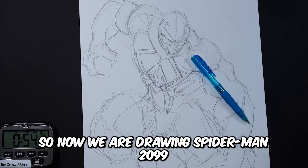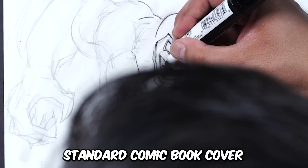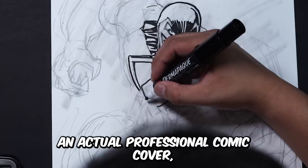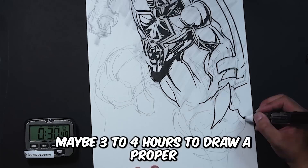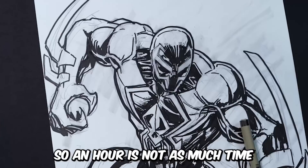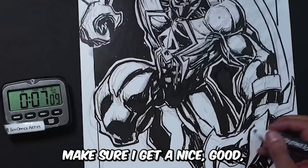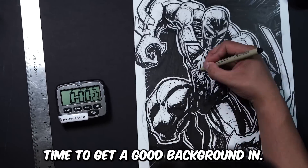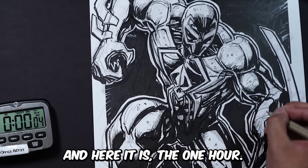Now we are drawing Spider-Man 2099 for one hour. I could get a pretty good drawing in for an hour. Whenever you draw a standard comic book cover, it can vary, but whenever I draw a professional comic cover, I usually like to take my time — usually between maybe three to four hours for just one character. So an hour is not as much time as you'd think. I want to make sure I get a nice, strong pose and get all the costume details in, but one hour is still not enough time for a good background. So at least focus on getting the character down with all the little details. And here it is — the one hour.